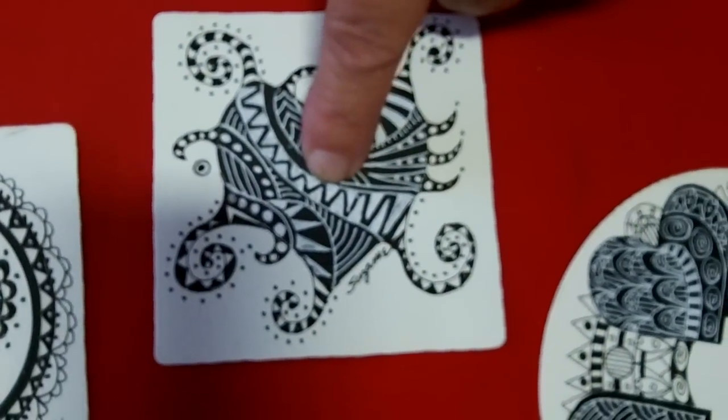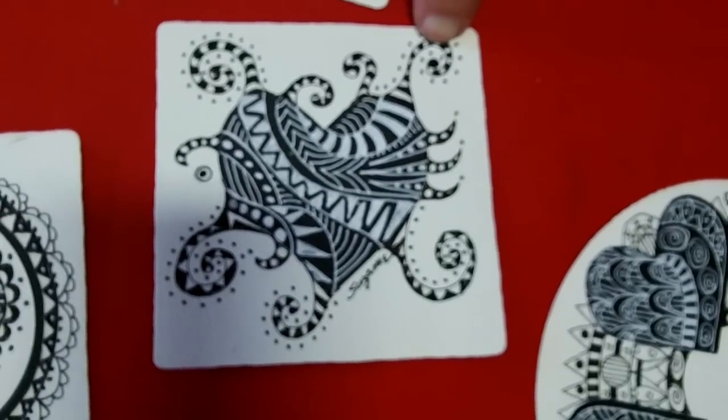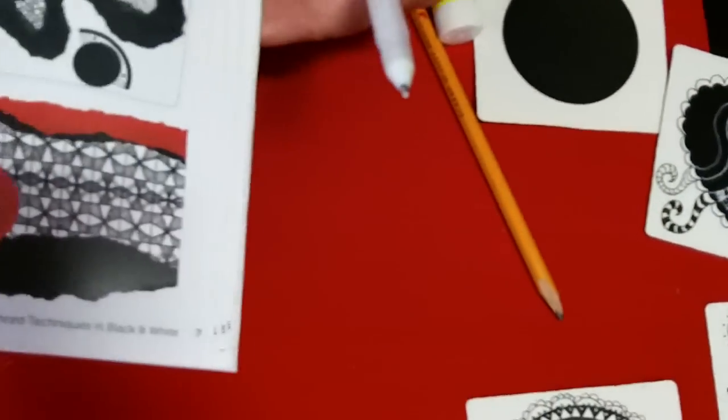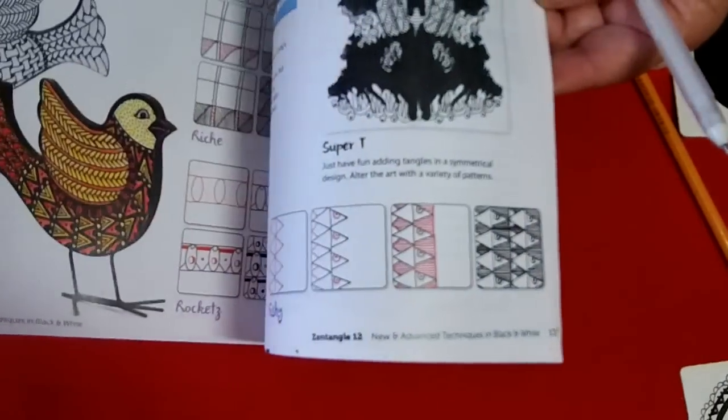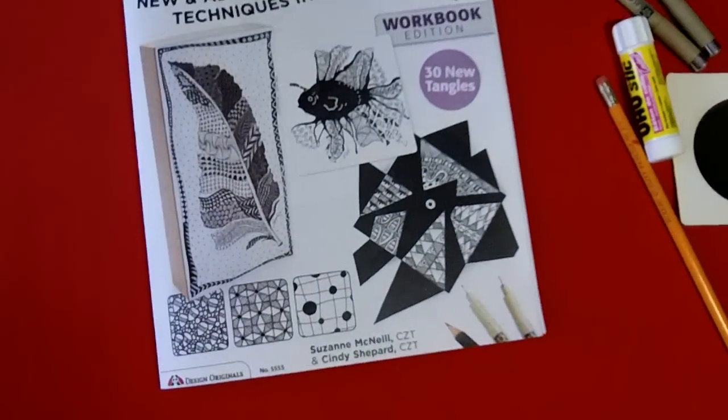The big key is the white on the black and the black on the white — that's what creates the optical illusion. This process is right here in the Zentangle 12 book, along with lots of other great projects. Enjoy! Bye!